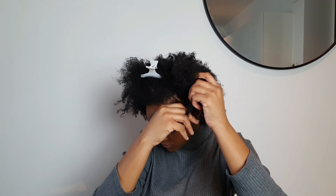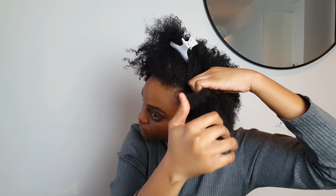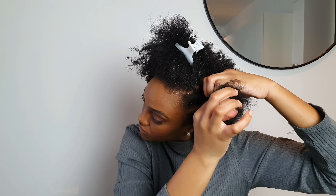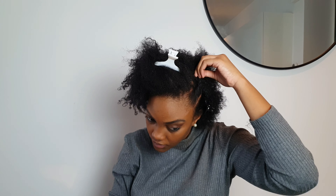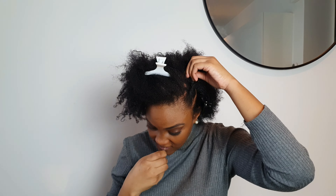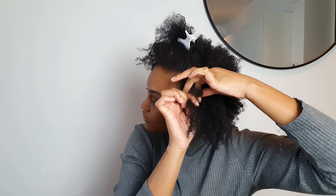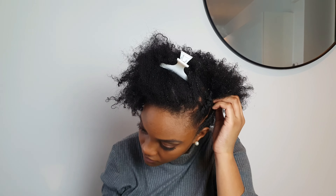Go ahead and section your hair off at the side and follow up with a flat twist. When you're getting to the end, you're gonna bobby pin it just like that. It does not have to be a perfect part, as you can see, because it's not important for this hairstyle. I hope that you have less residue than I do.